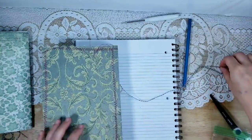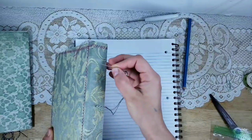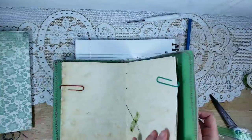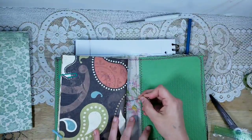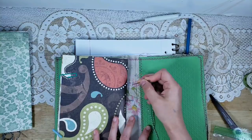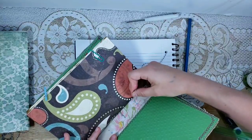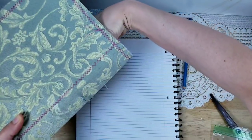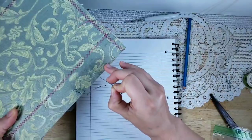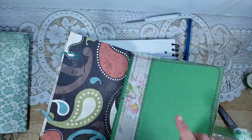Now we've come out the back. Traditionally you would go straight up or straight down into the next hole, but instead we are going to cross over to the other side. So we come up into this hole here — but instead of going into the hole on the same side, we go into the other hole on the other signature's side. You need to go slow and think. Fabric tends to self-heal over the holes so you need to look carefully for them.